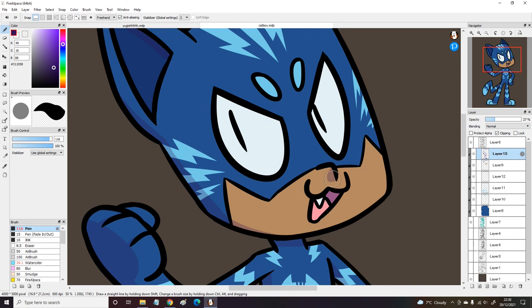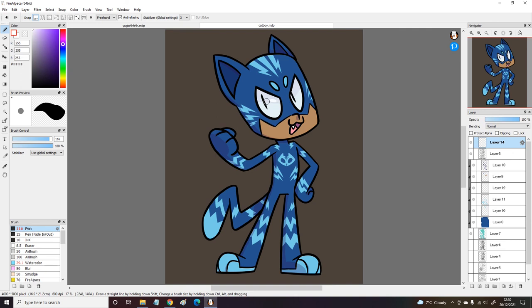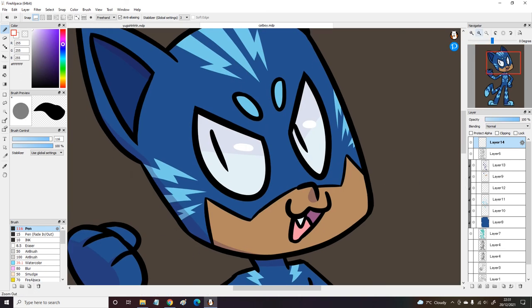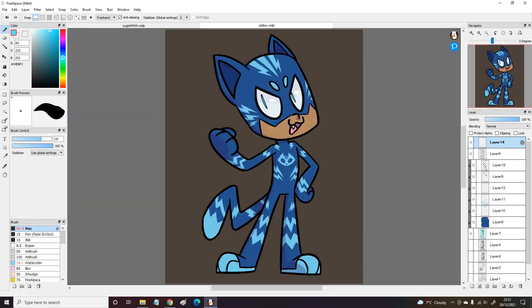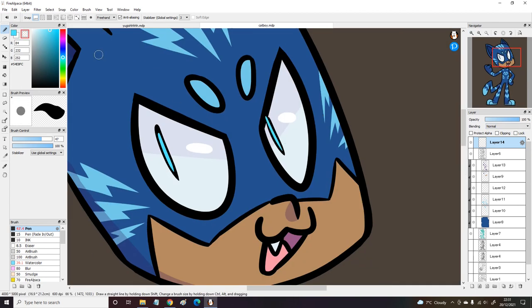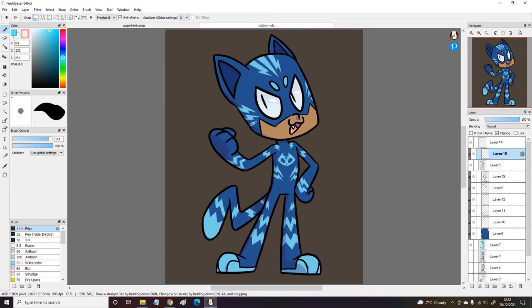I really like drawing Catboy — he's the most fun to draw, I think. I've drawn a piece of Owlette which is surprising because Owlette is actually my least favourite so far. I just don't like her that much — I like her as a character, she's nice, but I prefer the other characters more. My favourite villain I think is Luna Girl — I just really like her. I should really do a piece of her but she's really difficult to draw for some reason, even though she's got a simple design. I just need to practice.